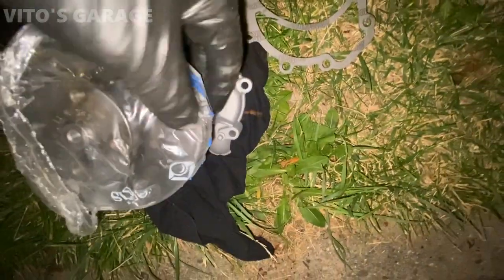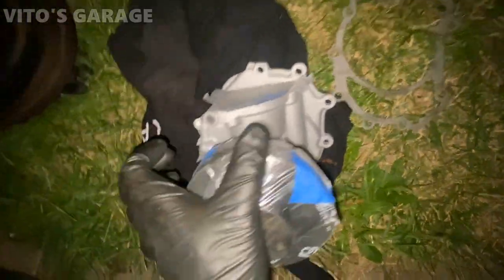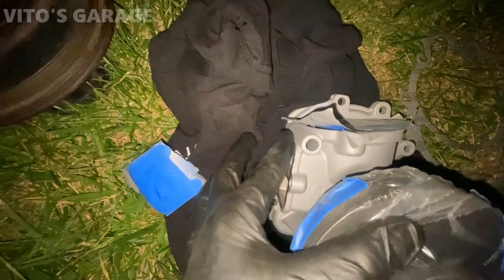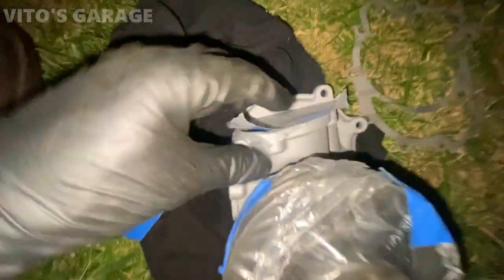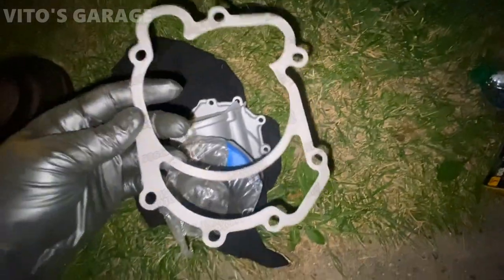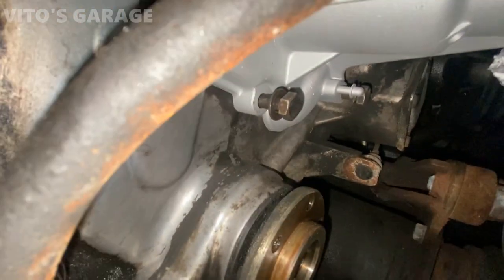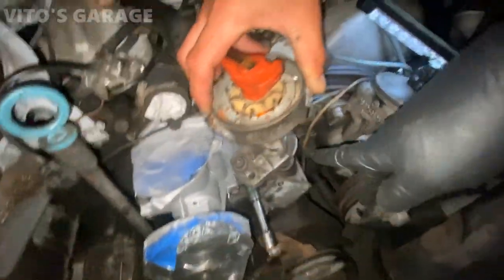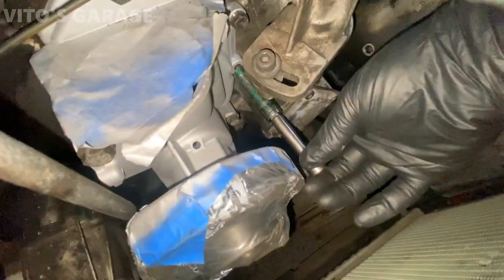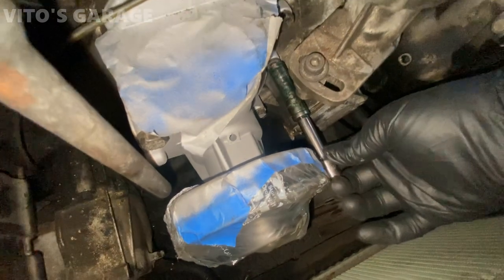This is the new water pump that we painted with high-heat silver paint — I really recommend doing that because it'll still corrode otherwise. We have a brand new gasket as well. You have to lift the ignition distributor just to get that bolt in and out — it's crazy.